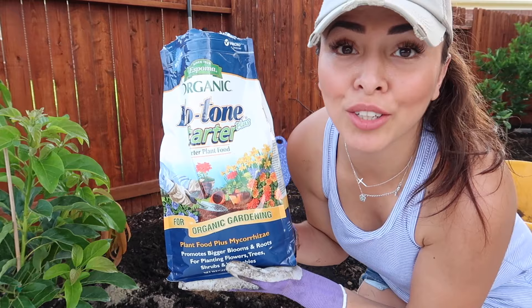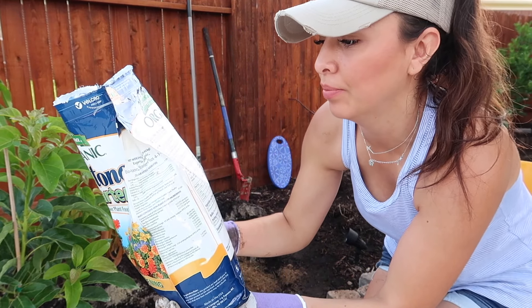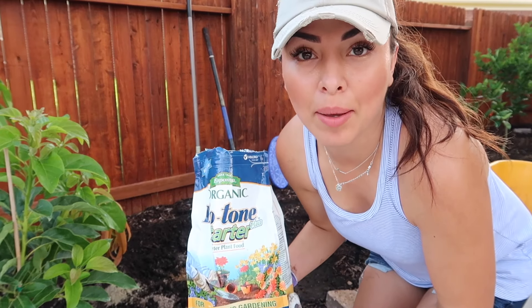I'm going to use about — actually it says three cups per one pound — so I'm just going to eyeball it.